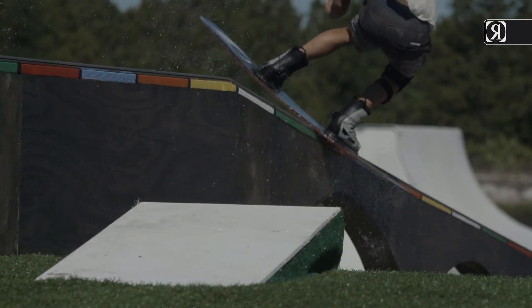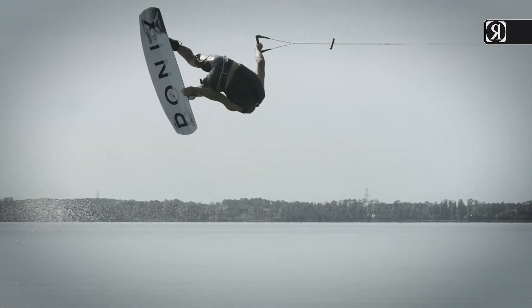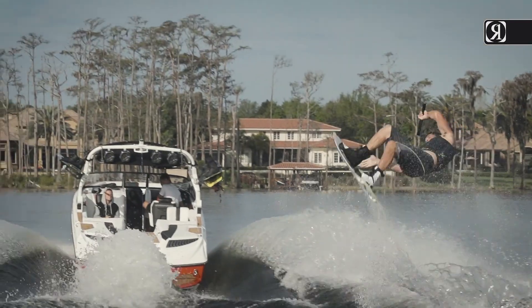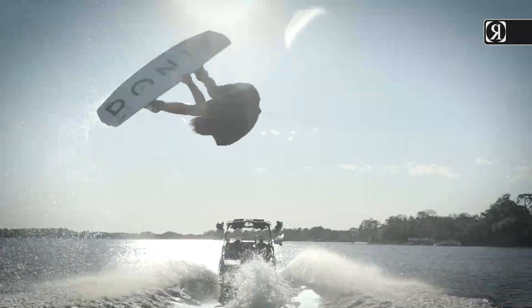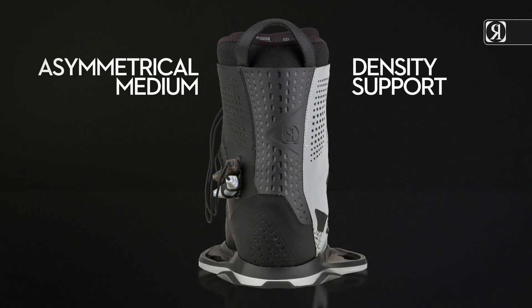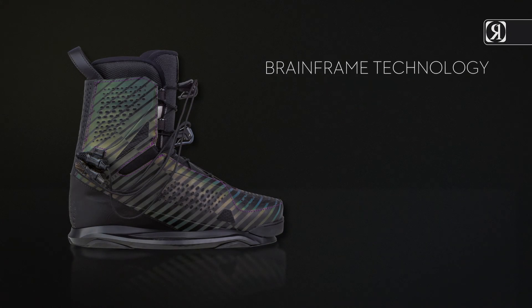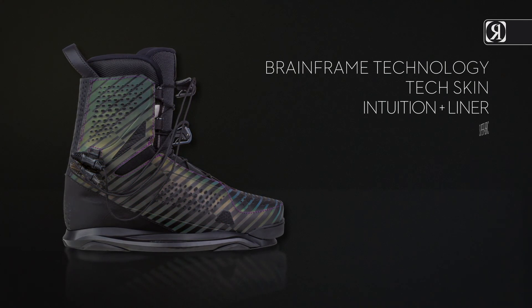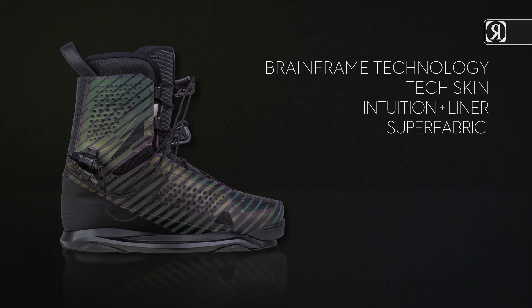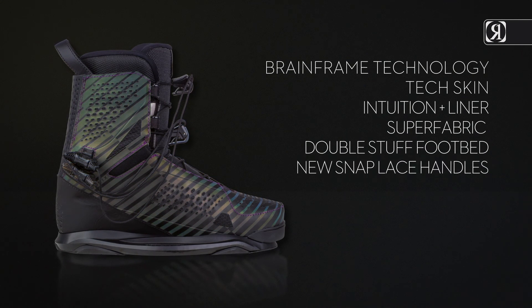For a ride at the park or a day behind the boat, Danny Harf's time-tested iconic boot has become synonymous with how a good boot should ride — unbelievable heat molded fit, lined with asymmetrical medium density support. Key features: Brain Frame technology, Tech Skin, Intuition Plus liner, Super Fabric available on the Polar Flash, double stuffed footbed, and new snap lace handles.